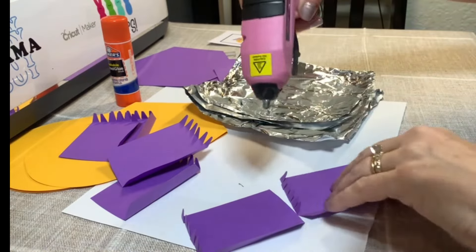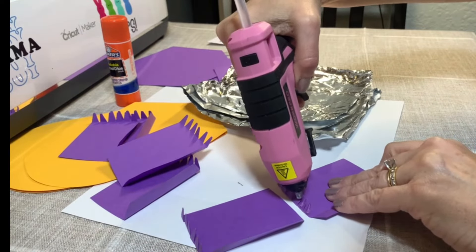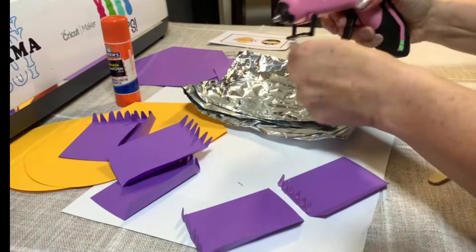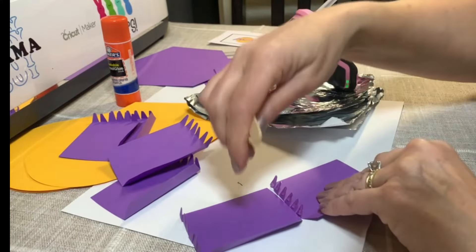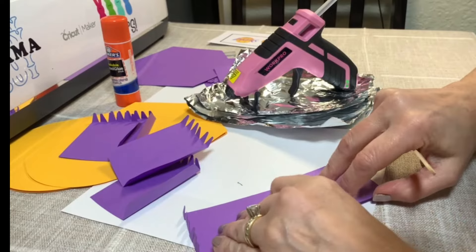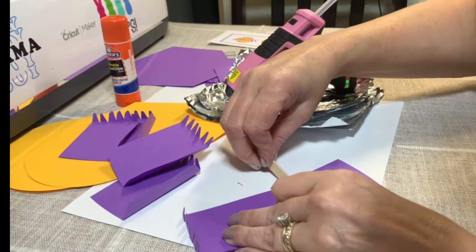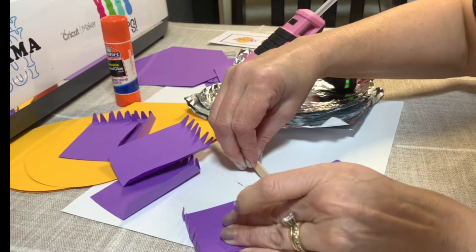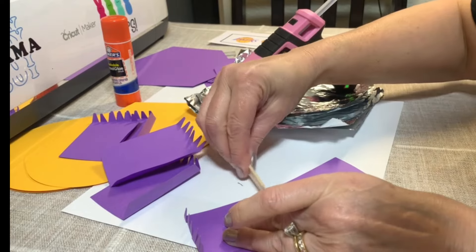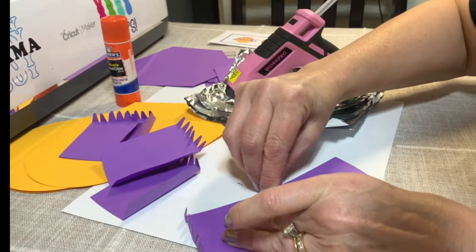We are going to apply some glue — and you got to move fast because you don't want it to dry. I'm going to line it up with this and just make sure it's aligned, and then I'm going to put this down. I think it dried already. Some did, some didn't.